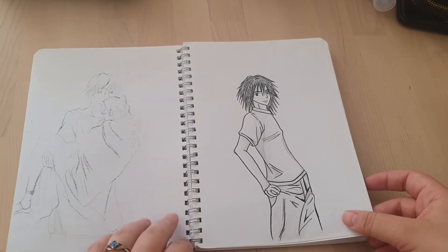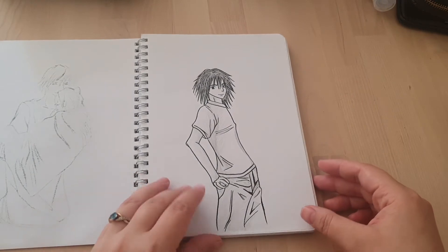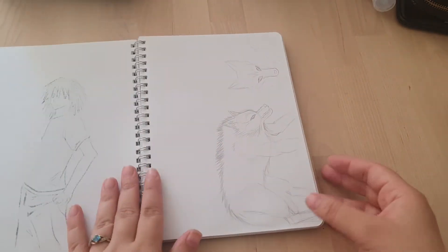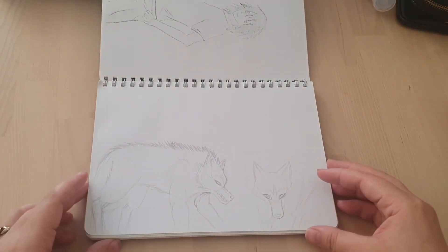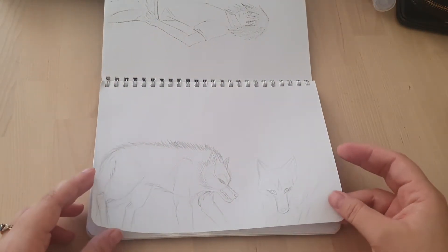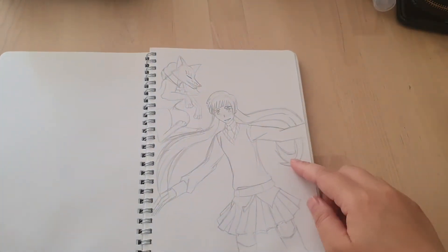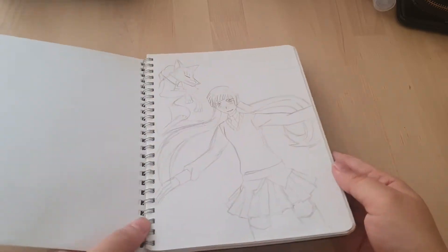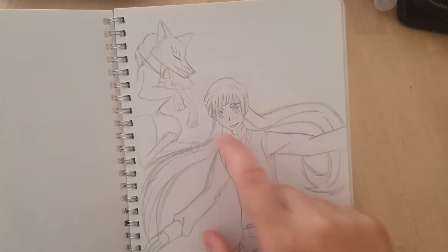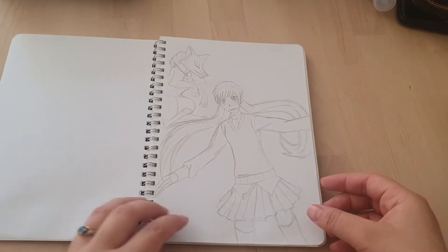This isn't fan art. This is an original character, surprisingly. And there's that too. So it wouldn't be one of my sketchbooks if there wasn't a few wolves in there. This is from Blue Exorcist, I'm pretty sure. And I'm pretty sure I didn't finish this because this character has two foxes and there's only one in the drawing.